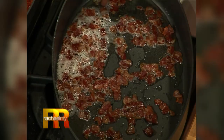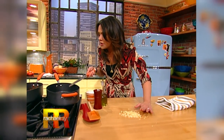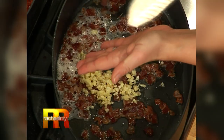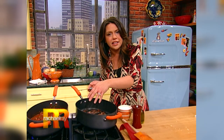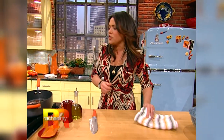Let it get fairly crisp, but don't take it all the way. When it's still rendered some of its flavor and some of its fat, then you're gonna add the garlic right in there. I don't put the garlic in at the beginning because it can get too hard and too bitter. I let the pancetta give off some of its nice flavor first, and then I get the garlic in just shy of super crisp. You don't wanna take the pancetta too far — it'll be too firm in the sauce.